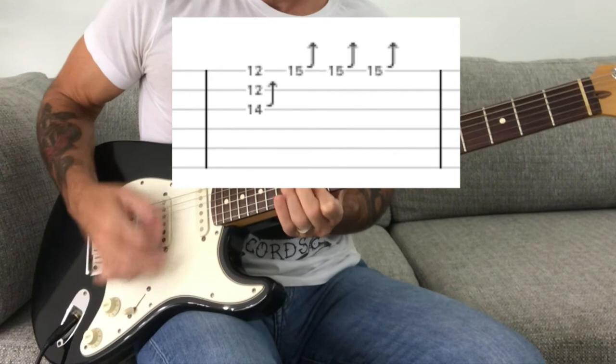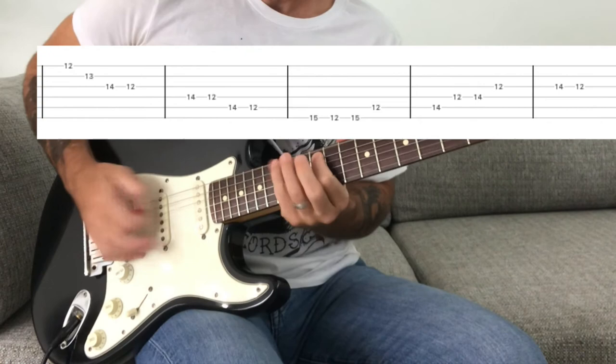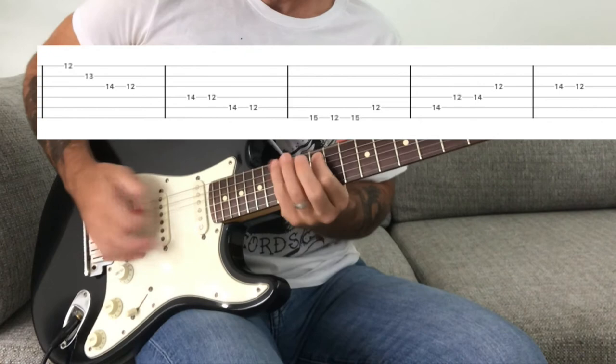So let's hear that whole thing again. That's it for this lesson. With Greg Ginn's style of playing, it's not really about hitting all the notes accurately, but it's about adding these elements to make the lead sound out of control. If you like this video, like it on YouTube and hit the subscribe button. I'll be doing these videos every week. See you guys next time. Bye.